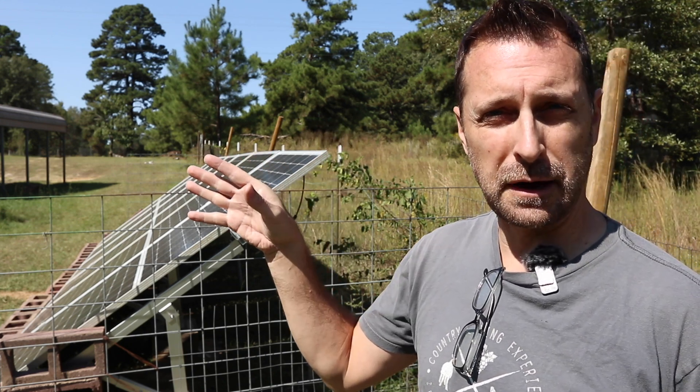Now let me show you where the system is going to go in the house. Here we are in my buddy's utility room and this is the only space in the entire house where we can put the equipment. So I've got five feet of wall space to work with. I've got one 12k, the PowerPro battery, our transfer switch, and then our sub panel or critical loads panel. Should work perfect in this little space. I recommend drawing everything out because when you're in a tight space like this things can be a challenge to fit.